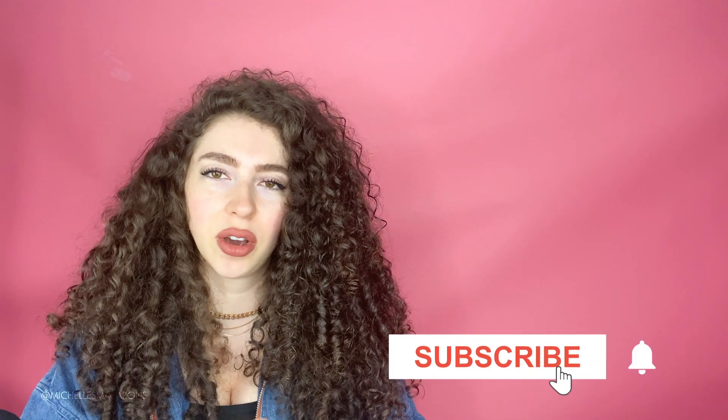If you're enjoying this video, hit the subscribe button and the bell next to it to be notified whenever I come out with a new video.